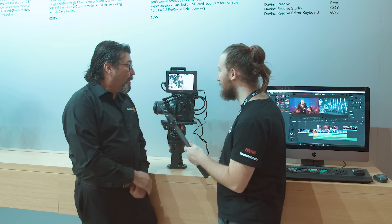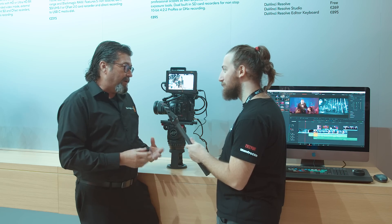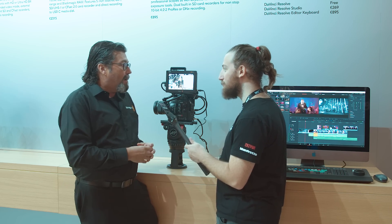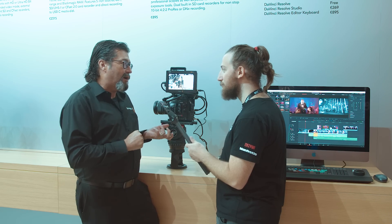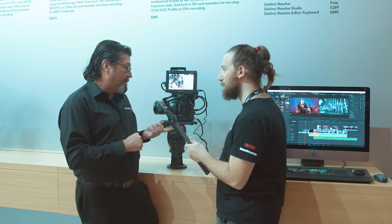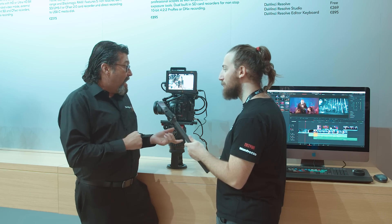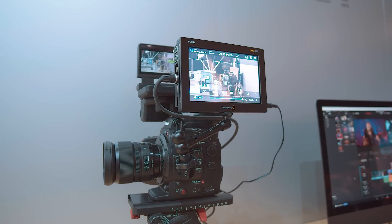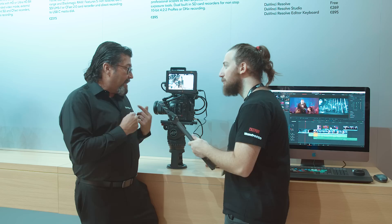We have a 5-inch version as well. They're both 12G and both HDR capable. They're both 2500 nit screens, so they're super bright. We also have a new implementation of Blackmagic RAW for a couple of cameras — we're doing the C300 Mark II as well as one of the Panasonic cameras, the EVS-1. Those are the first two cameras to record Blackmagic RAW in the Video Assist.